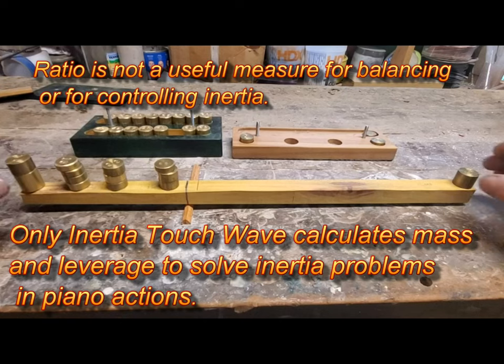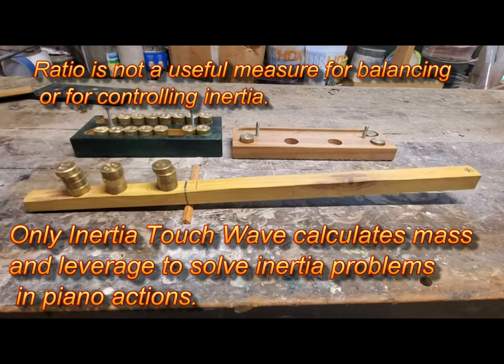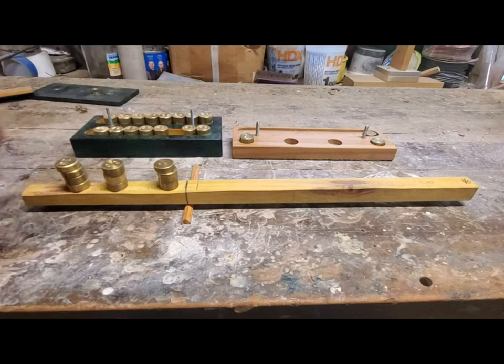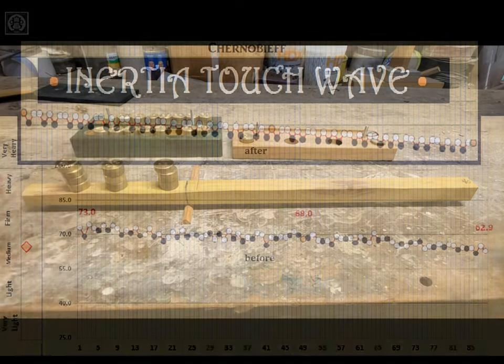So see, the balance scale has to be balanced first. So when it's asymmetrical, you have to load the short side to make it balanced.